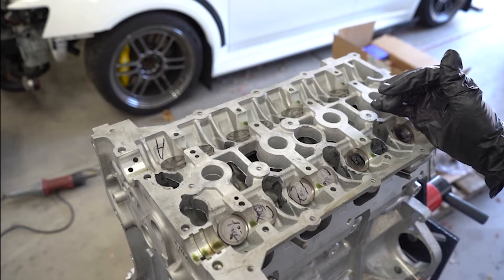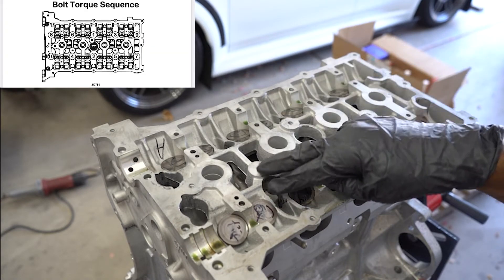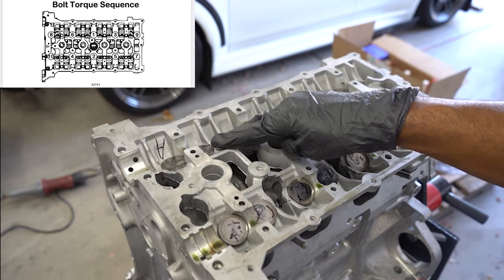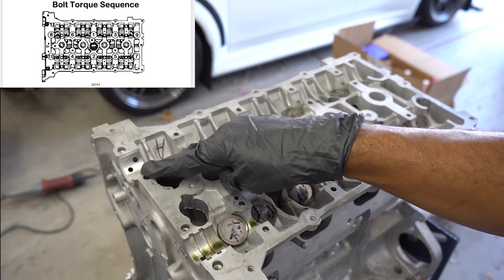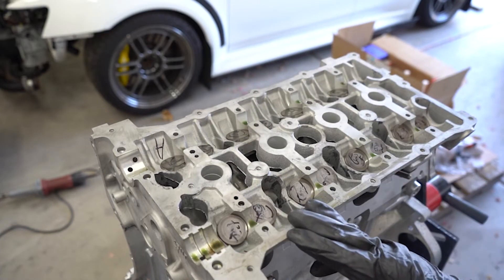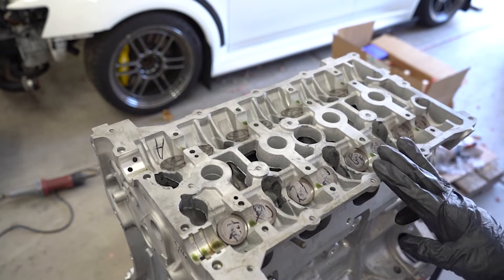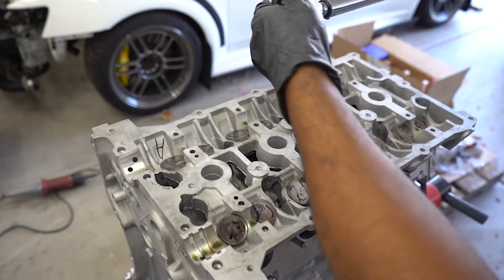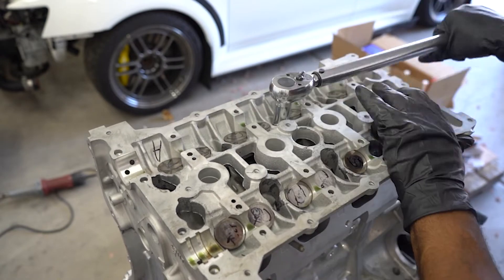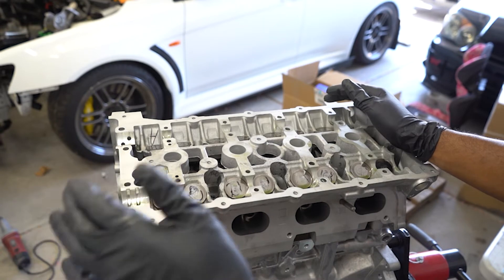The torque sequence for the head is going to be as follows: 1, 2, 3, 4, 5, 6, 7, 8, 9, and 10. We're going to go from 30 foot-pounds for the first sequence, then 60, then 90. So 30, 60, 90, and at that point we should be all set as far as torquing down the head.